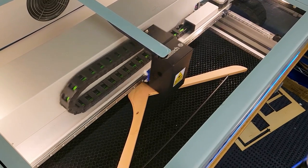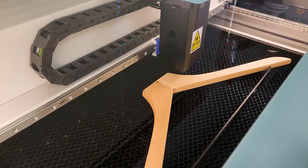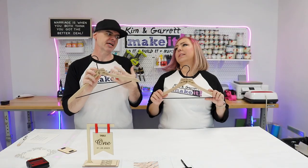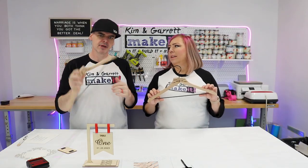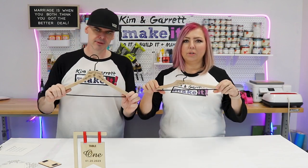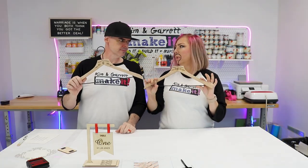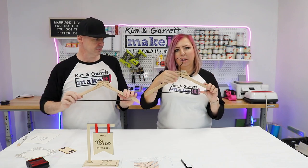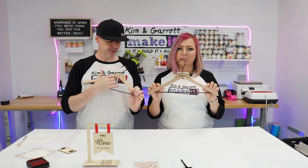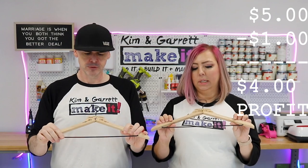I don't think I would have even attempted this engraving, especially in the curved area, if I didn't have that camera. The camera really made these hangers possible. I was able to pop both of them in, line it up right on the bed, line my design up right over the top, and hit print — did a great job. I just found this PNG on one of the free sites. This is a great little gift item — a quick hit.